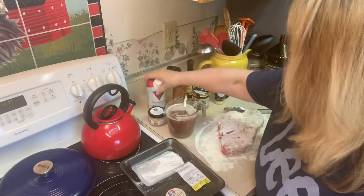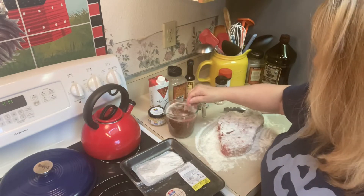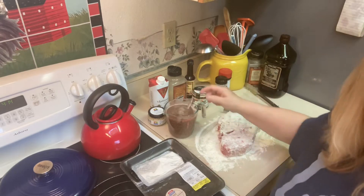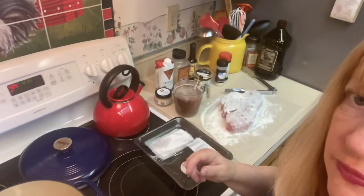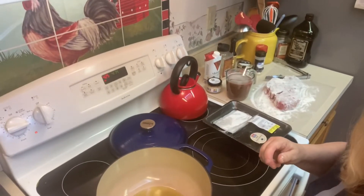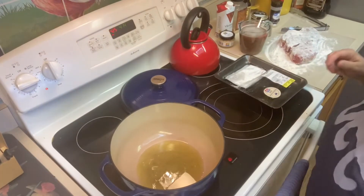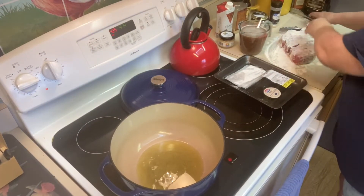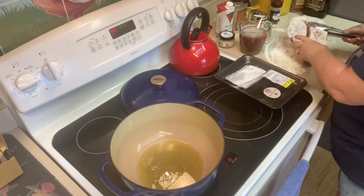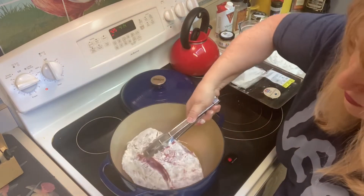I'm going to stir that all together. The pot looks like it's just about ready, so we're going to go ahead and get that pot roast into the pot. There we go — it's nice and hot now.